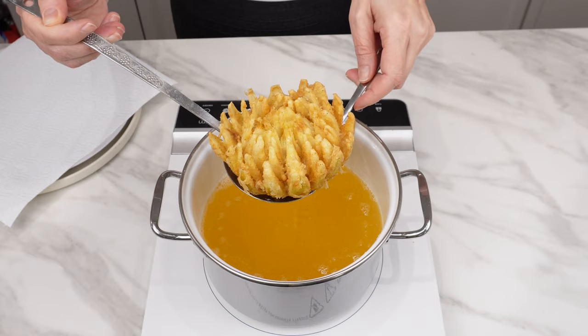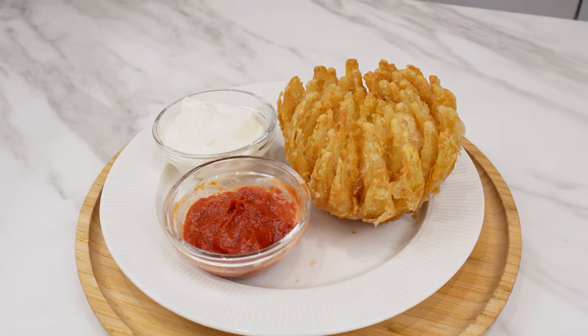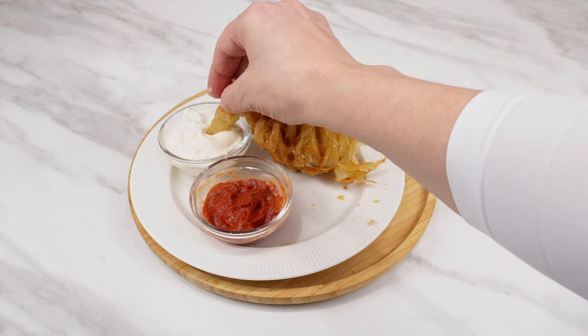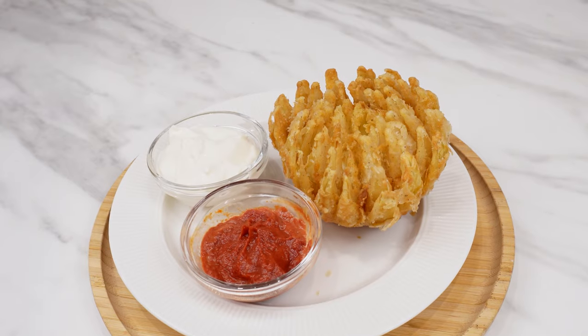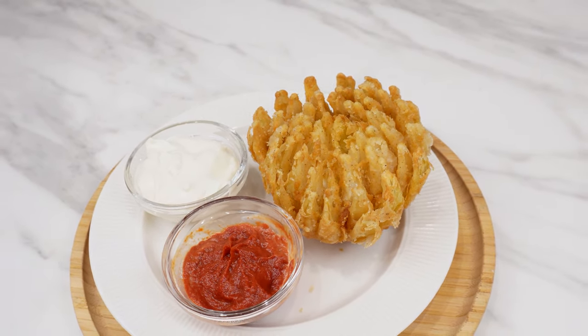Place it on a plate. Serve with sour cream and tomato sauce — just peel off individual onion petals and savor their extraordinary flavor. This prepared onion makes an amazing snack or a standalone dish. Since my friend showed me this recipe, I make such onions regularly. It's delicious.